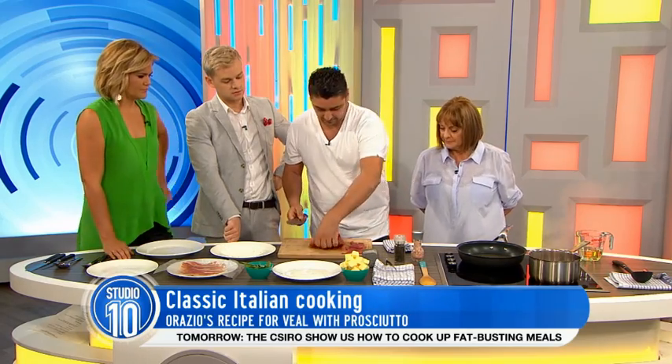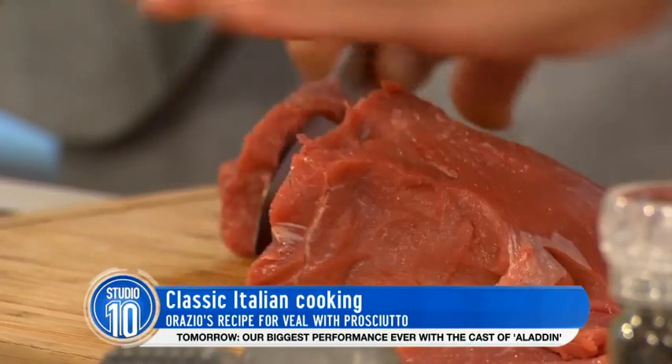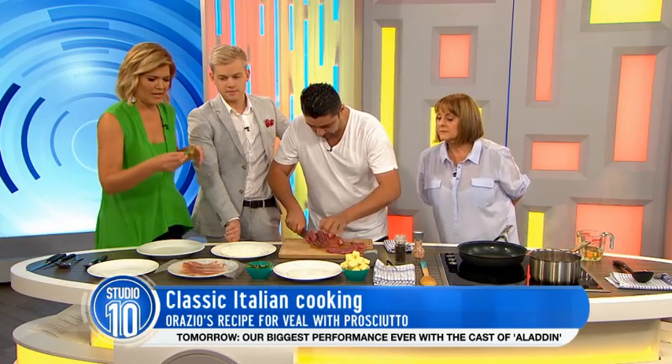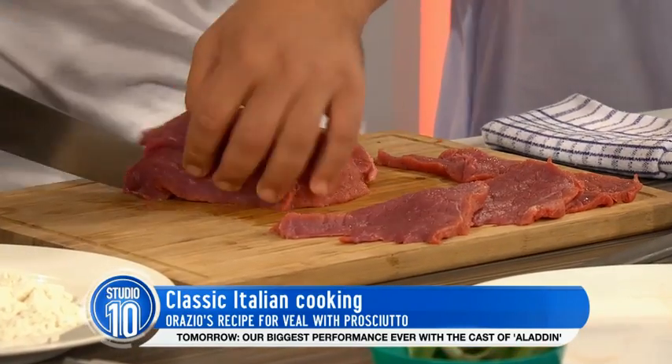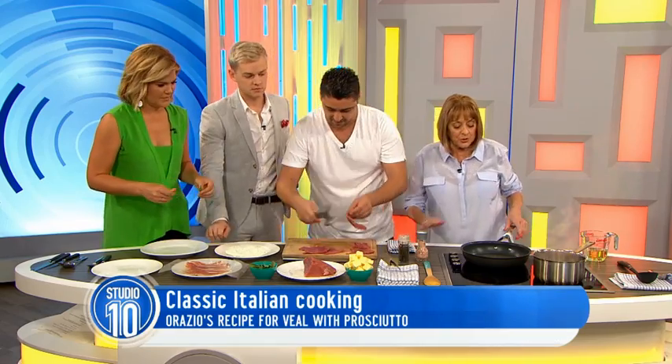We're going to go like this. I'm going to go a few slices of that. And what herbs are we using here? Sage. A bit of sage. So we're going to put that in between the meat and the prosciutto. I thought that was parsley. I'm so bad on herbs. You're terrible. Let's start doing it. So, some of this.